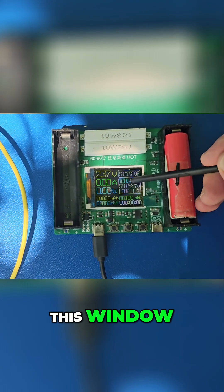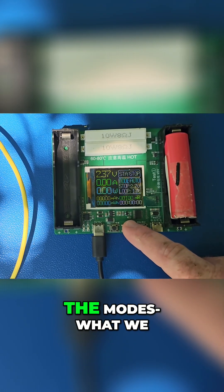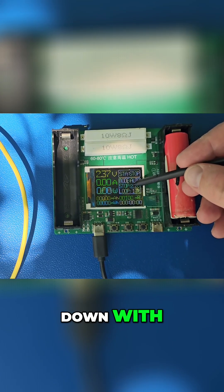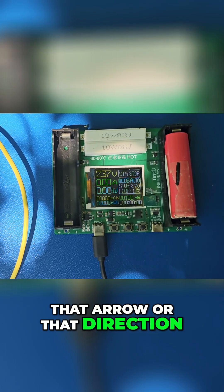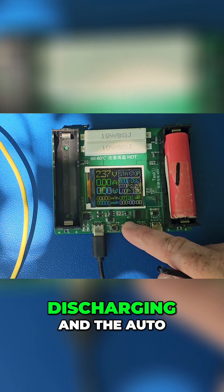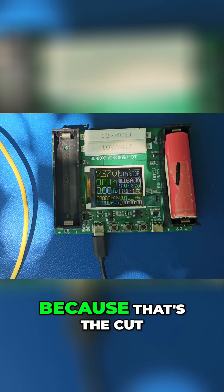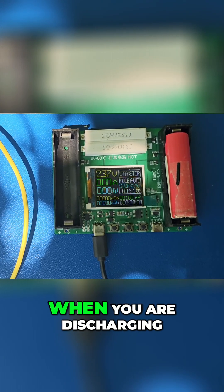If you press the settings button it will change the modes. If we press this other button we can navigate in that direction through the modes — charging, discharging, and auto — and there is also stop. It's very important to set this up because it determines the cutoff voltage of the cell when you are discharging.